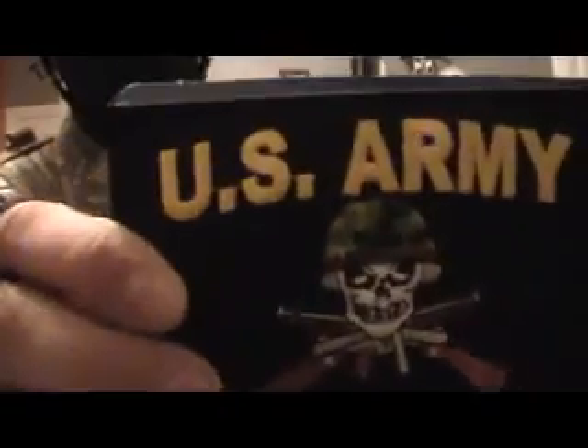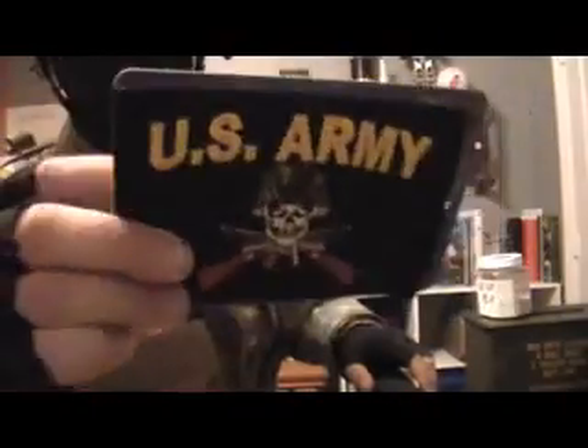Right here, I don't have this patch yet, but I bought it today at Army Surplus store. It's pretty cool, it's only $4. I'm going to sew it on here, so it'll be right here.